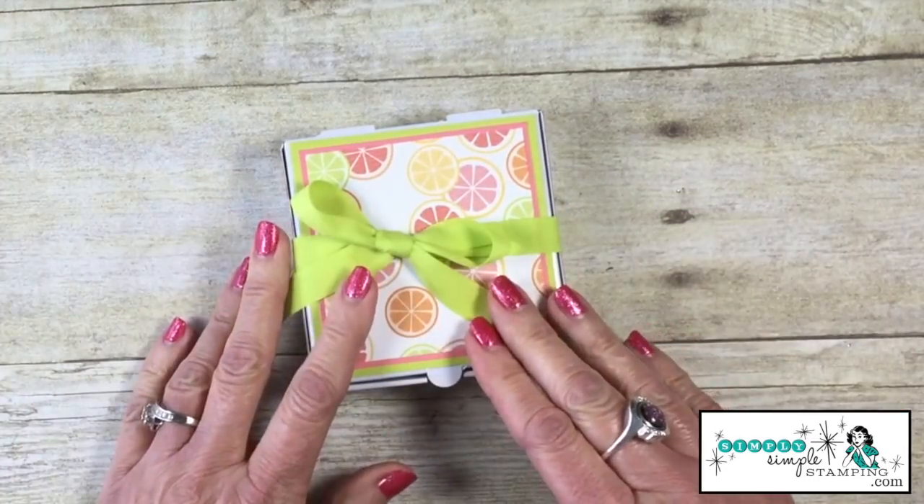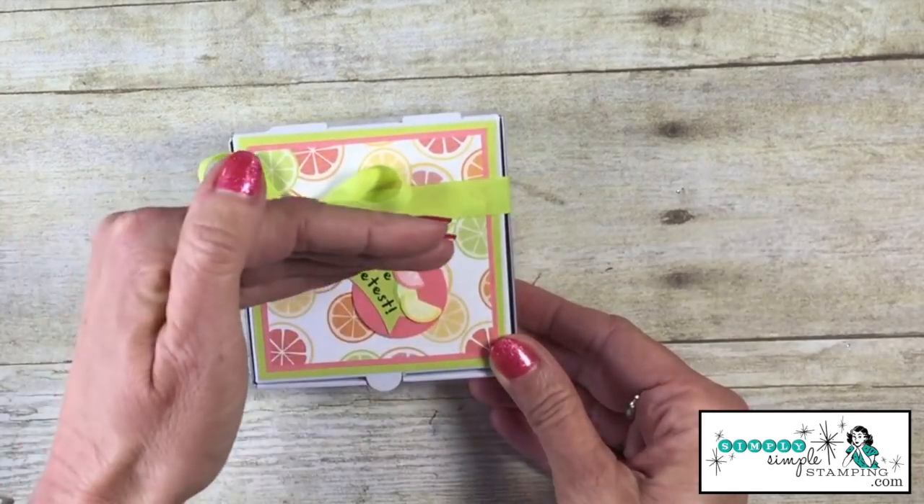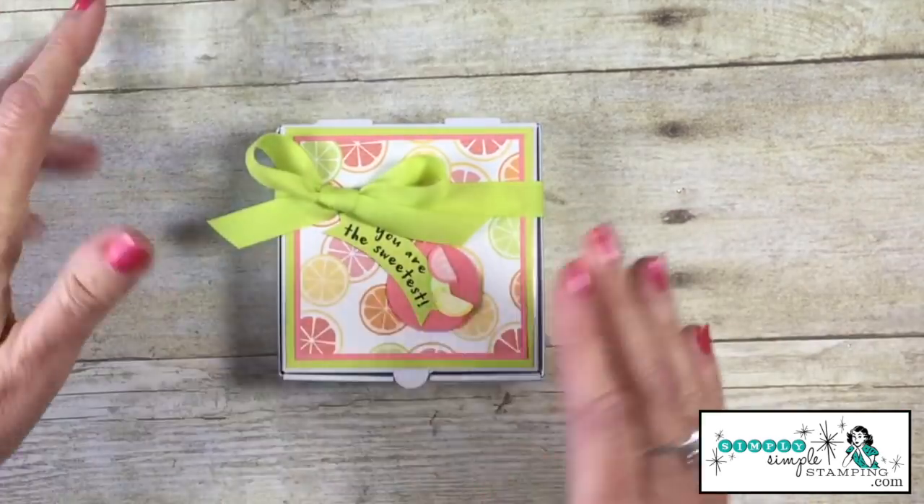At this point, let's trim down the tails, and there you go. See how nice the center of the bow is, and the bow lays straight across versus skiwampus.